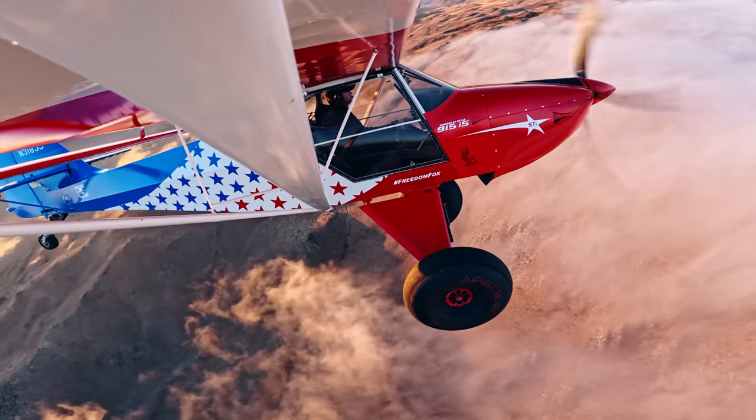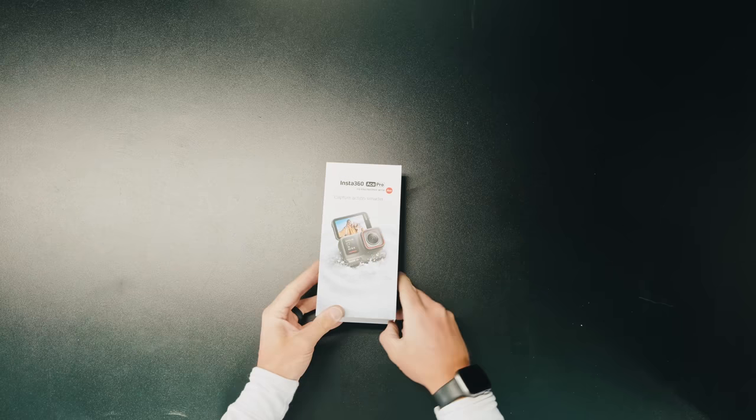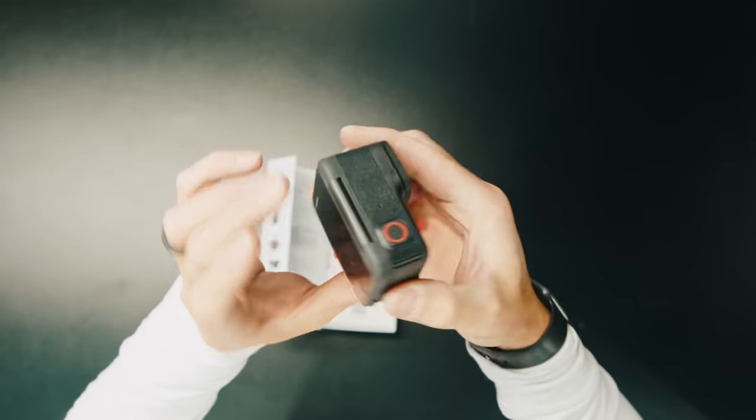For those of you that are new to the channel, my name is Trent Palmer. For those of you that have been here, you know that I spend a lot of time flying around on my plane and I've got a whole bunch of little action cameras mounted on it — they're kind of the backbone of my flying content. When Insta360 reached out and told me about this new action camera, I was like, heck yeah. I've had a couple weeks to play with it, and for those who are unaware, Insta360 is a company that's been making compact and super versatile cameras — both 360-degree and standard action cameras — for years.